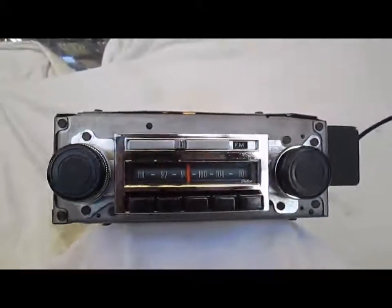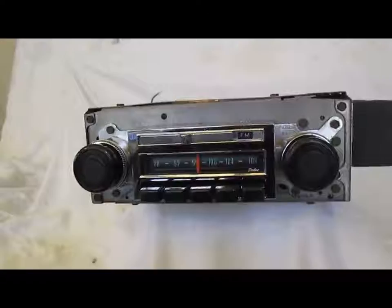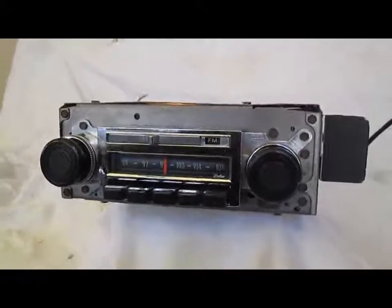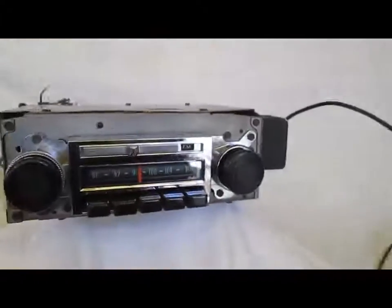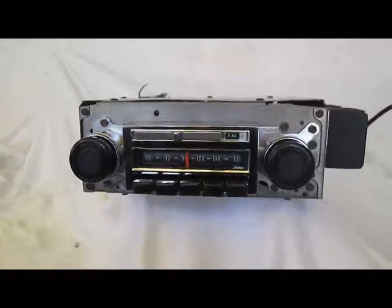If you've been looking for an original AM FM radio for your 67 to 72 Chevy truck, GMC truck, Blazer, Jimmy, Suburban, Carial, whatever you're after — this is the radio. So don't miss it, guys. Thanks.